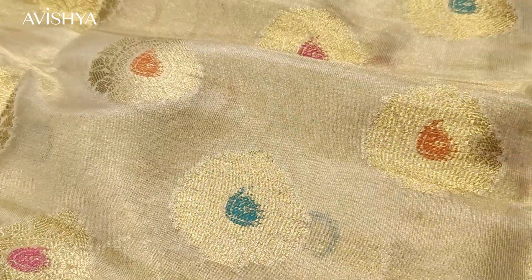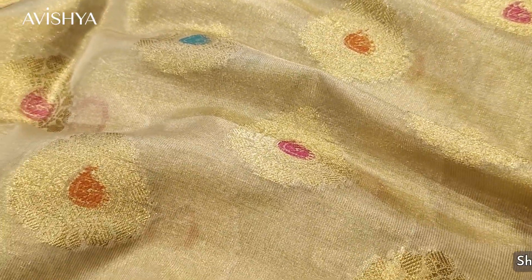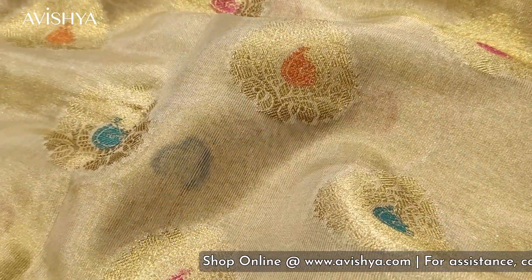All of these booties are laid on a beautiful beige tissue silk body, so it looks really gorgeous and it's really light. The fall and the feel of the sari is really, really nice.